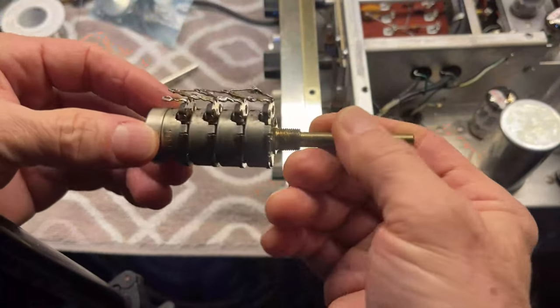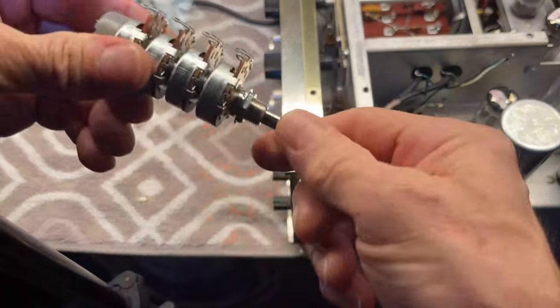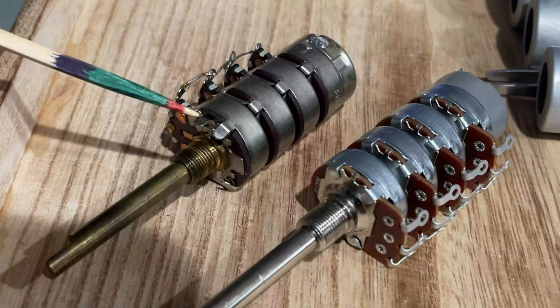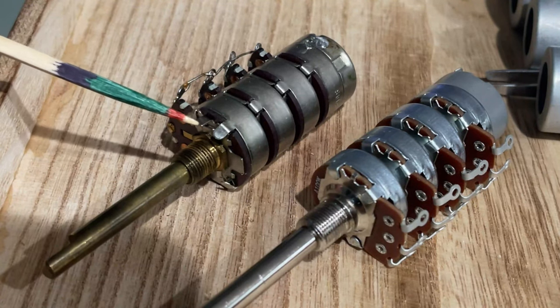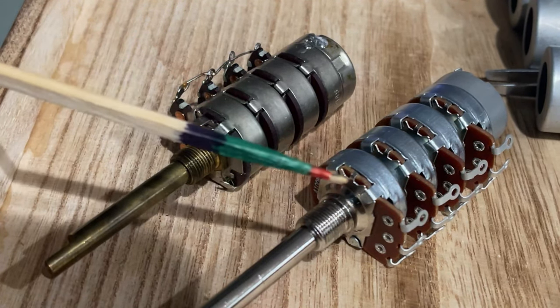The new one is much tighter. This old one is loose, but this new one is nice and rigid — much better. This is the old piece. This little bitty tab goes into a hole in the chassis and prevents this assembly from rotating. The new part doesn't have it.